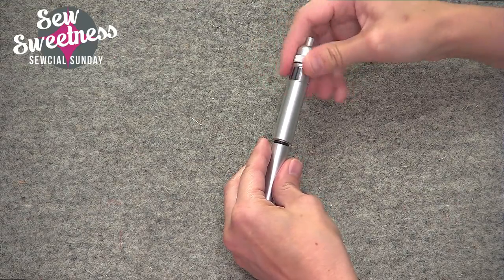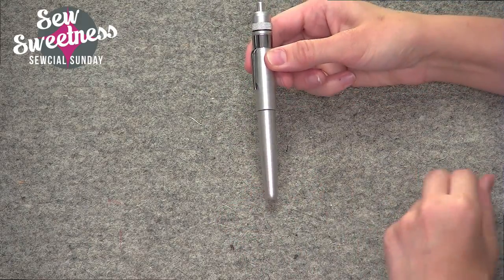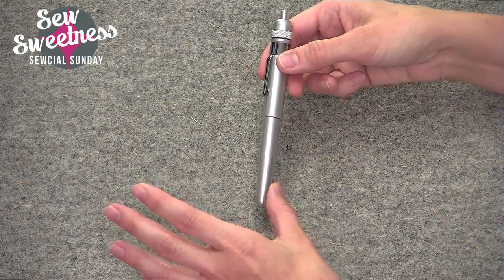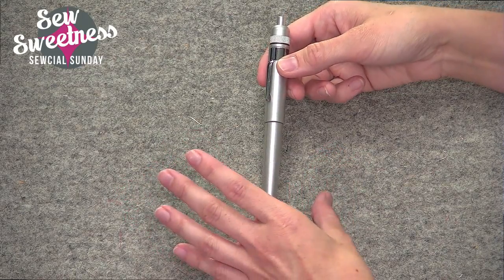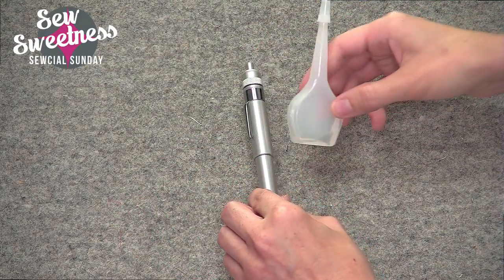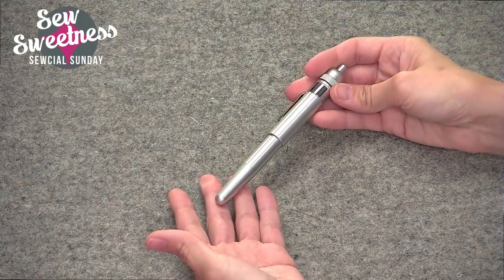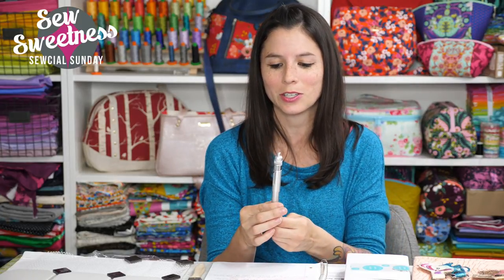When you're done, the cap just twists in place — no oil leakage, nothing getting all over your sewing table. I also like that it's pen-shaped, so now I can keep it in my cup with my friction pens, Clover Chaco liner, and scissors. I'll be ditching the old vial and using up the rest of that oil to fill this pen. It's the little things that make sewing easier and less messy — really happy to add it to my sewing room.